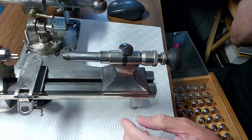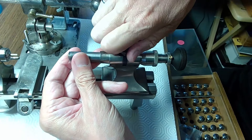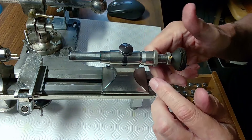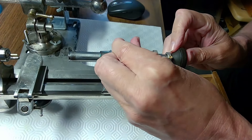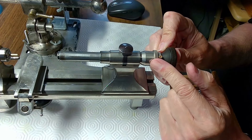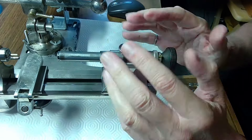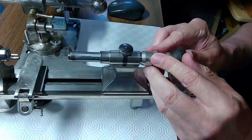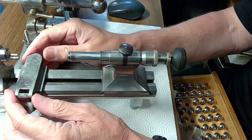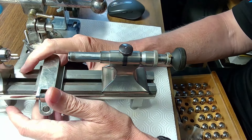If you're going to buy a lathe, I recommend getting one with a tailstock that holds collets. Go to my channel and the lathe category — you'll see a lot of videos on lathe work I've done over the years.